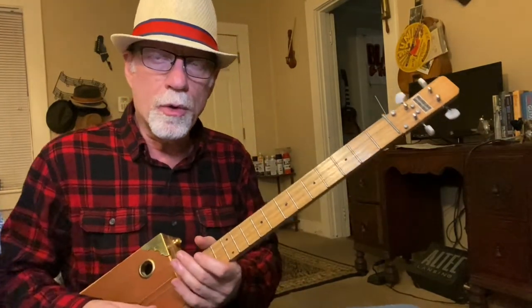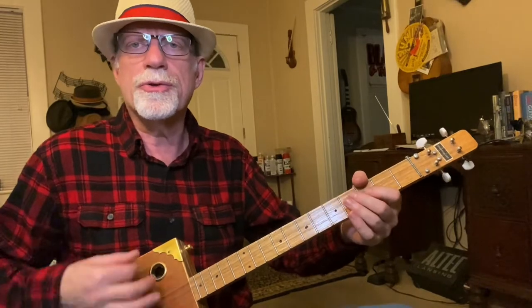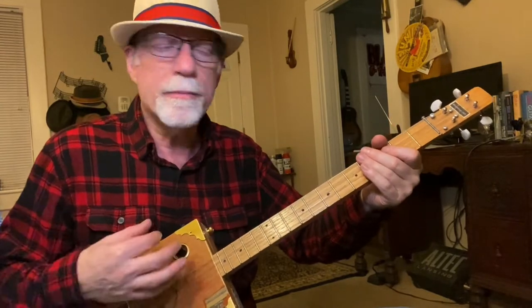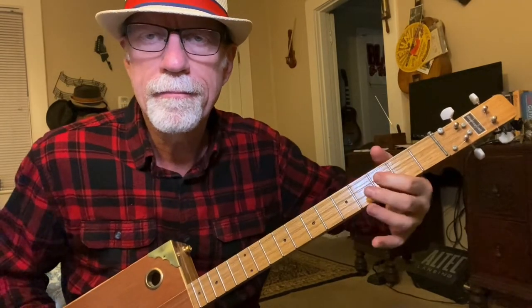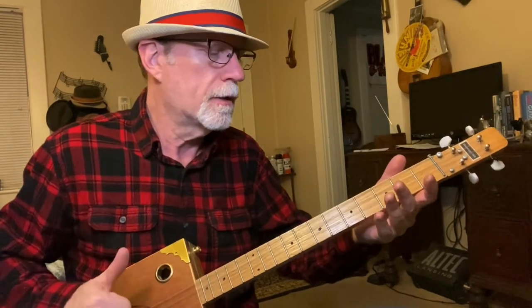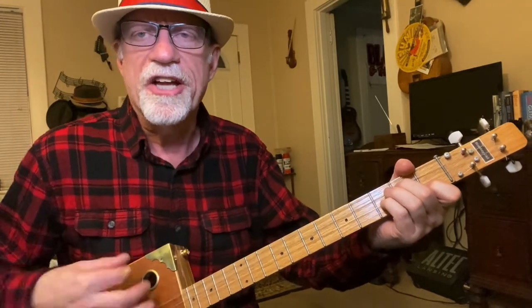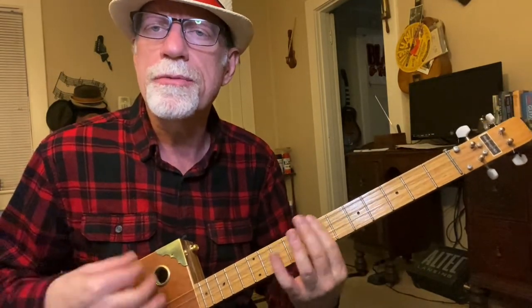So it kicks right into the chorus of the song — 'Little sister, don't you.' What I'm doing is just strumming: down, up, down, up. I'm coming back on the upbeat and hitting that bend, then just walking down. That's the beginning of the song; it's also the verse. 'Little sister, don't you kiss me once or twice and say it's very nice and then you run. Little sister, don't you do what your big sister done.'